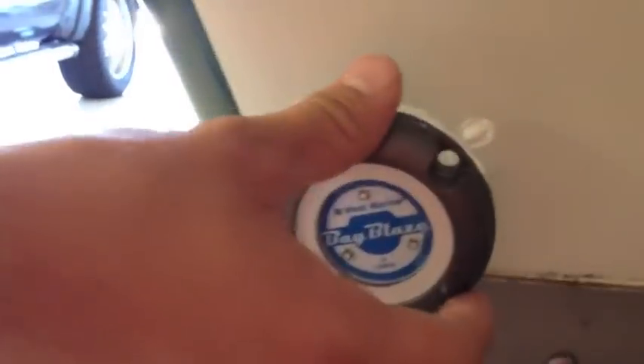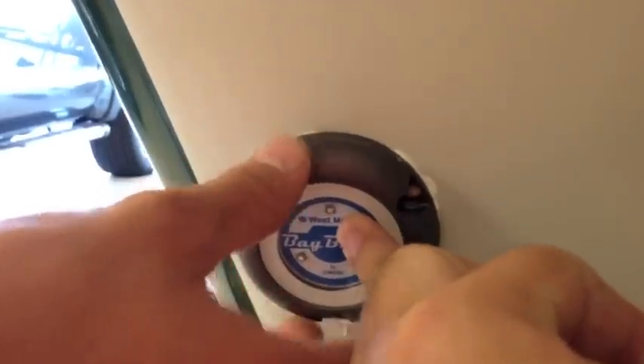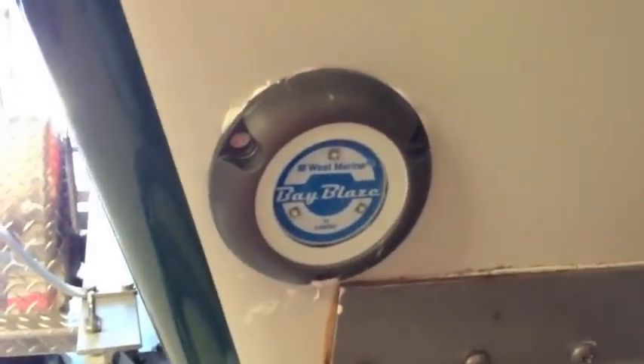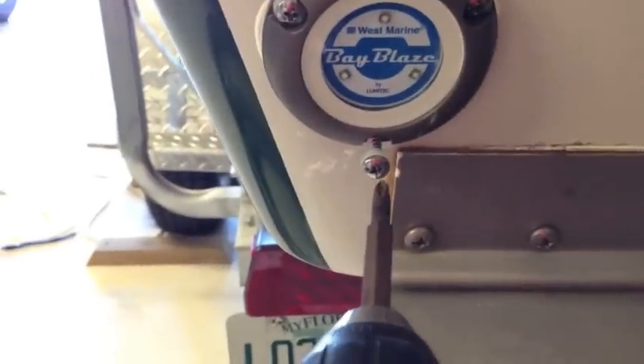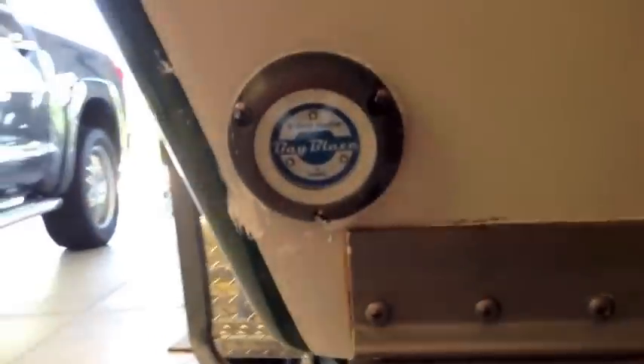I'm going to squirt as much sealant as I can in there. Some of it will come through on the other side, which is just fine. Then go ahead and push that in and line these holes up, press it in the middle — done. That sealant will hold it there until I get the screws in, and then we'll clean up everything that squirts out, and the external portion of this installation will be done. Squeeze them down pretty evenly, otherwise I'll get sealant coming out unevenly. All the screws are tight. After about half a roll of paper towels we'll have no sealant anywhere — nice and clean.